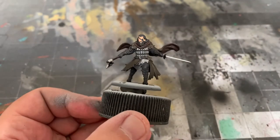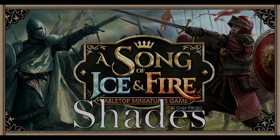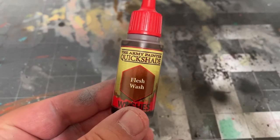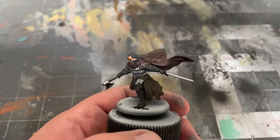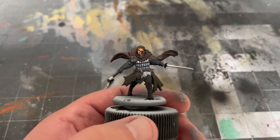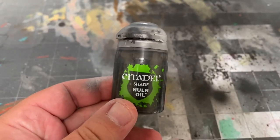Once that's all dry, it's time for shades. I'm starting off with Flesh Wash by the Army Painter and applying a thin layer to his face. Once that's done, I'll be applying some Nuln Oil by Citadel to everything else.